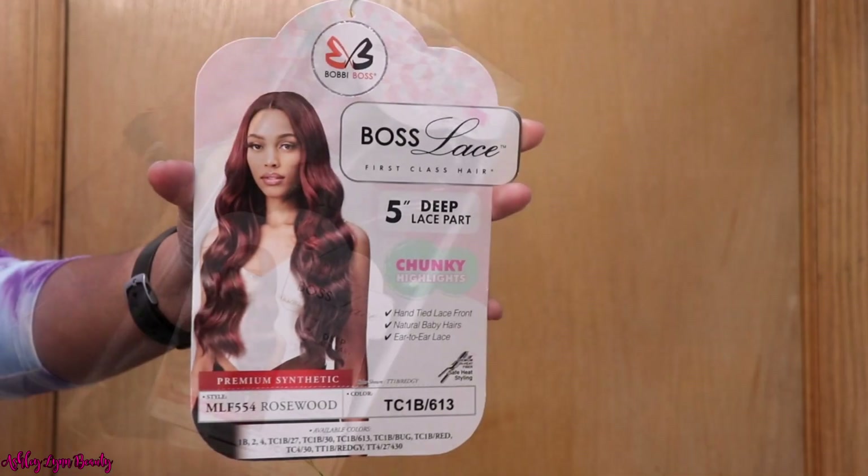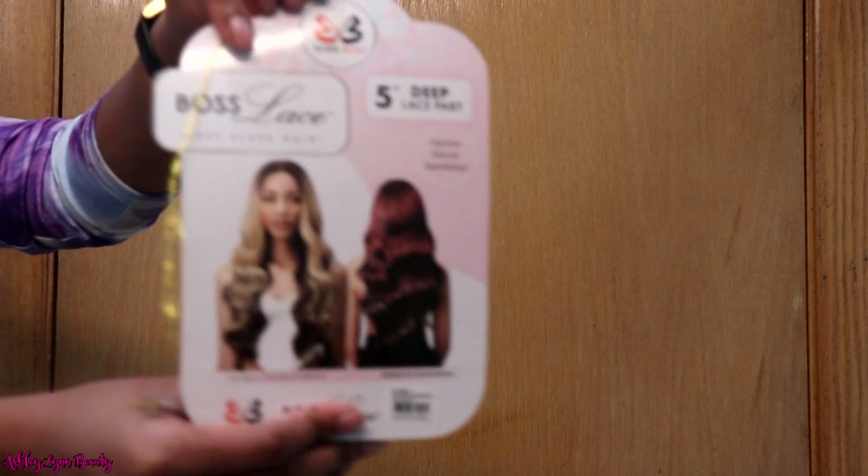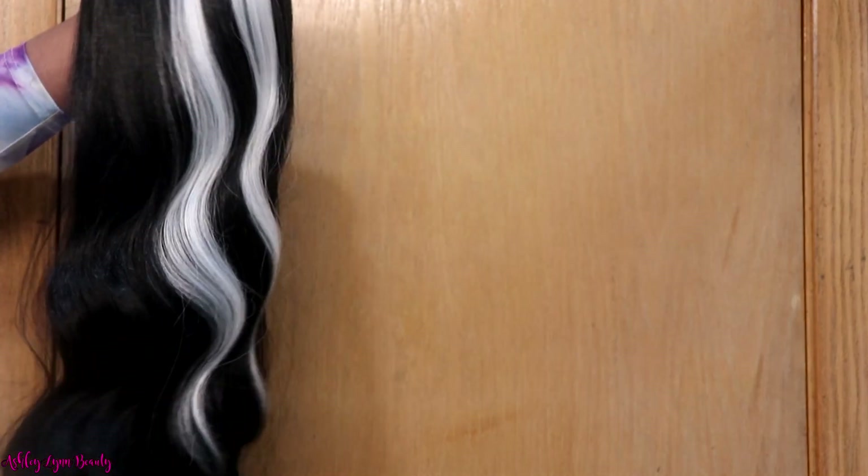Hey y'all, welcome back to my channel. Today we are going to be getting into another wig review. As y'all can see, this is a Bobby Boss wig — her name is Rosewood. I will have all the information for this wig down in the description box below, but this is just what she's looking like straight off the pack.